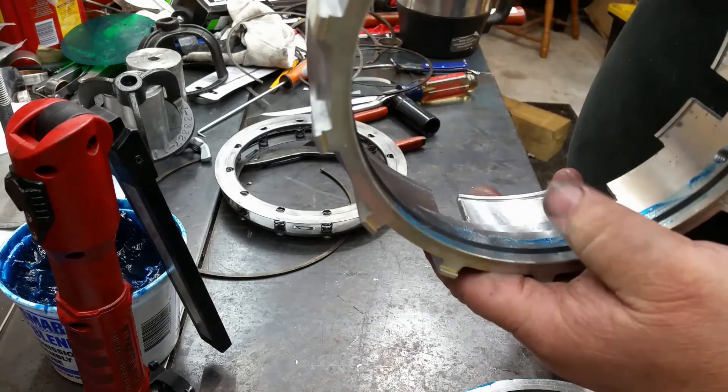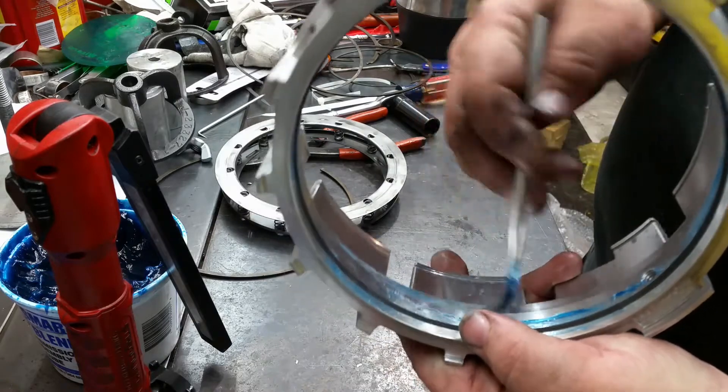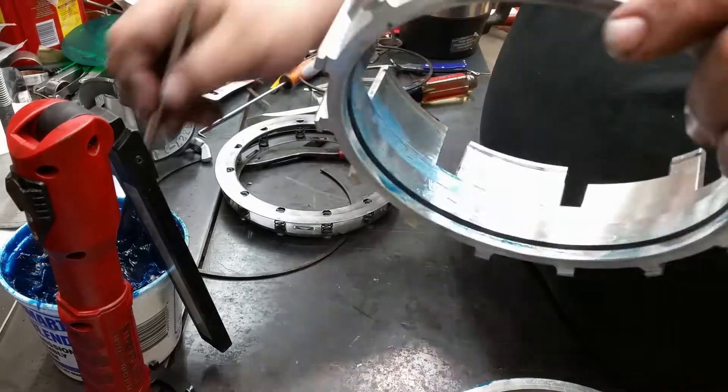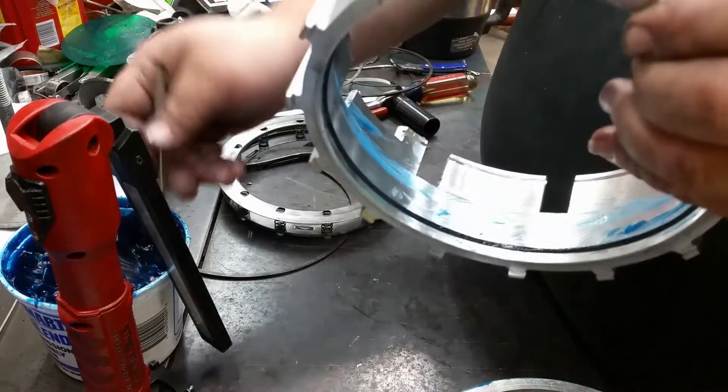You're going to do the same thing on this side — you want to leave this area right here. Lube up your seal.